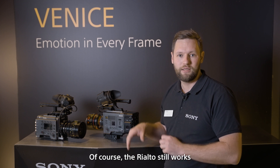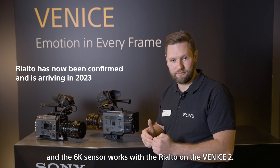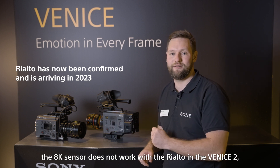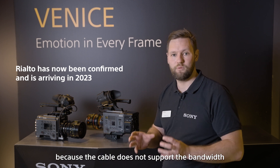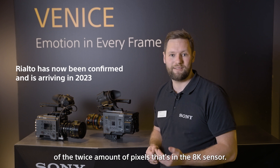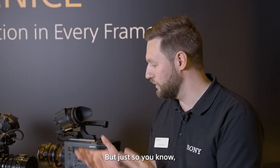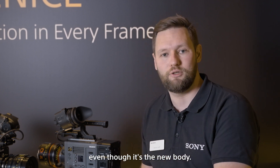The Rialto still works with the Venice 2, and the 6K sensor works with the Rialto on the Venice 2. However, the 8K sensor does not work with the Rialto on the Venice 2, because the cable does not support the bandwidth of the twice the amount of pixels in the 8K sensor. So the 6K sensor can still be used with the Rialto, even with the new body.